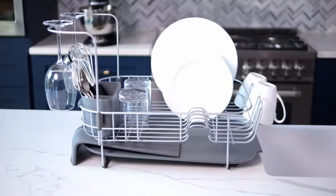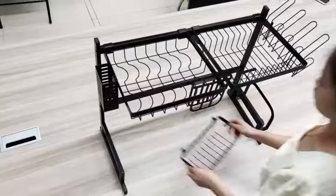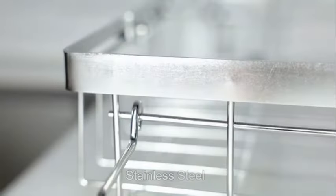Hello guys! Welcome to my new video. Today's video contains top 5 kitchen dish drying racks that will amaze you, so don't skip the video and watch till the end. So let's start the video.